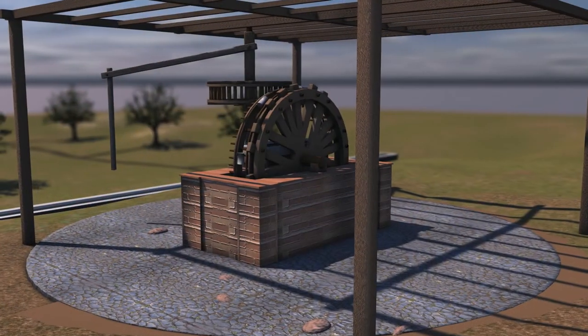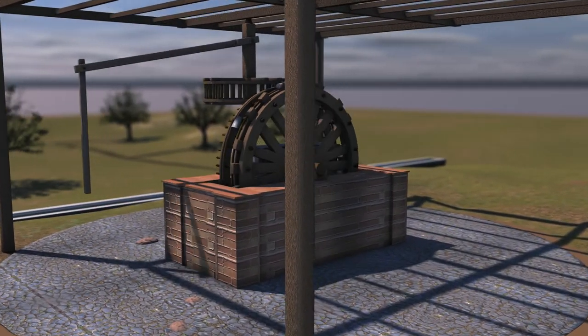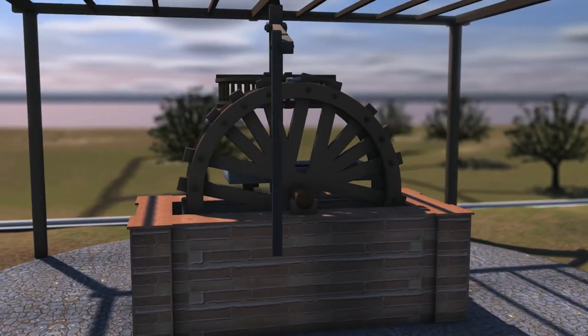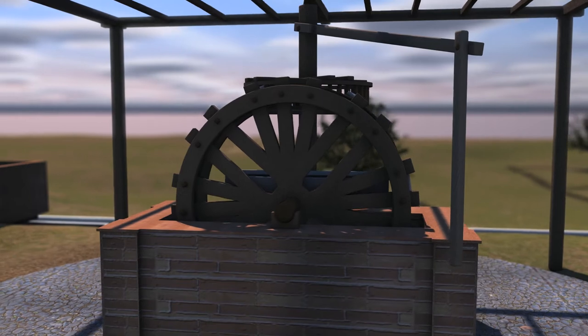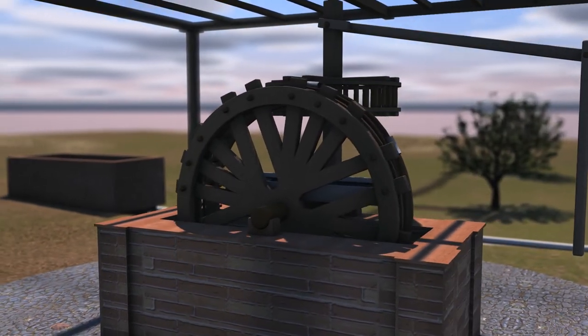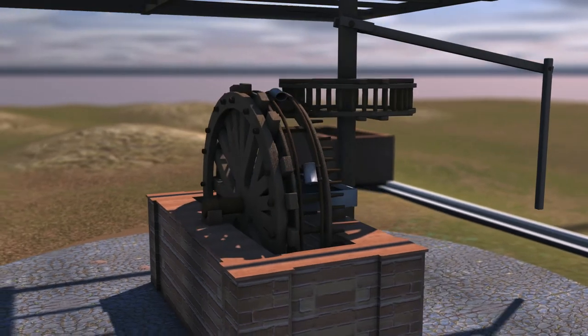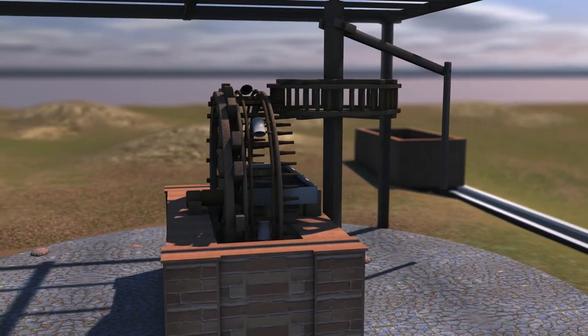The water was pumped in the following way. The animal followed a predetermined cyclical course causing the rotation of the wooden beam, which transferred the movement to the reel. The rods of the reel transferred the movement to the wooden projections of the outer wheel and therefore to the whole wheel.